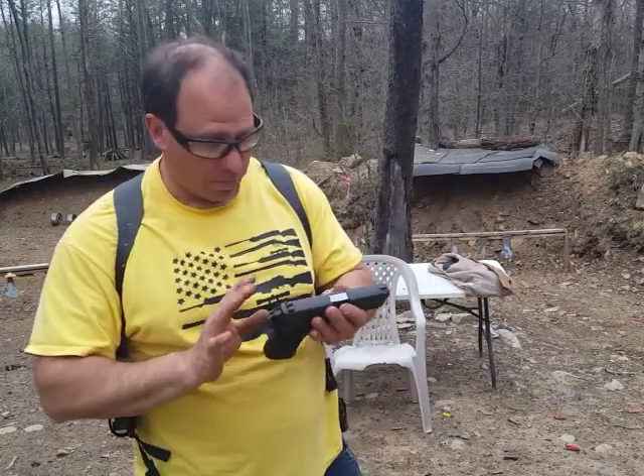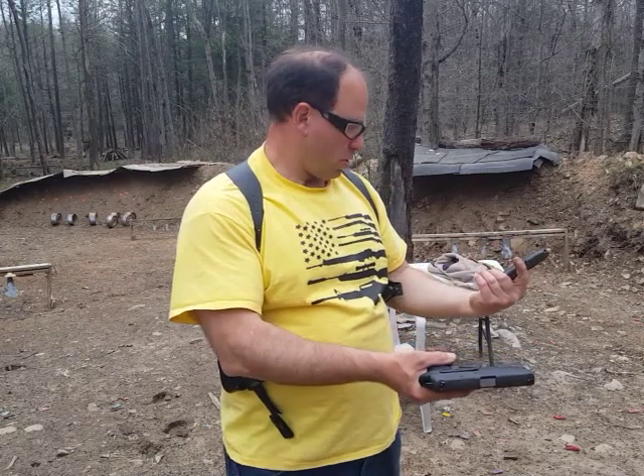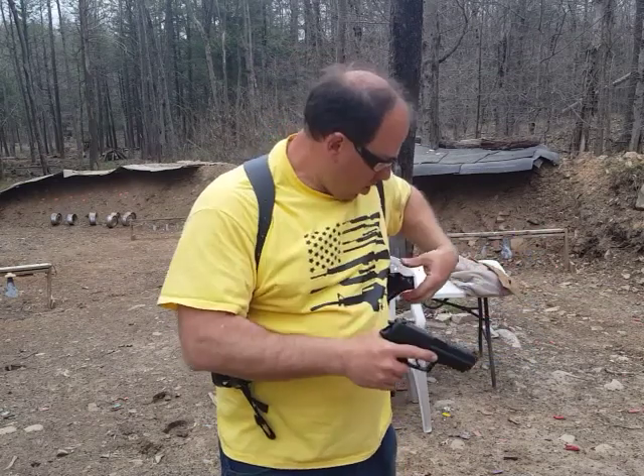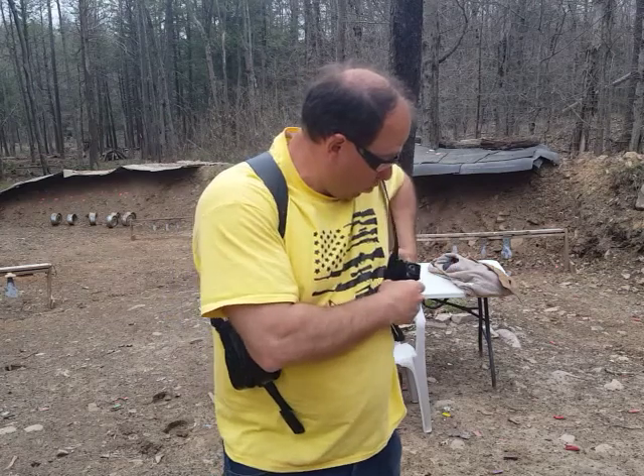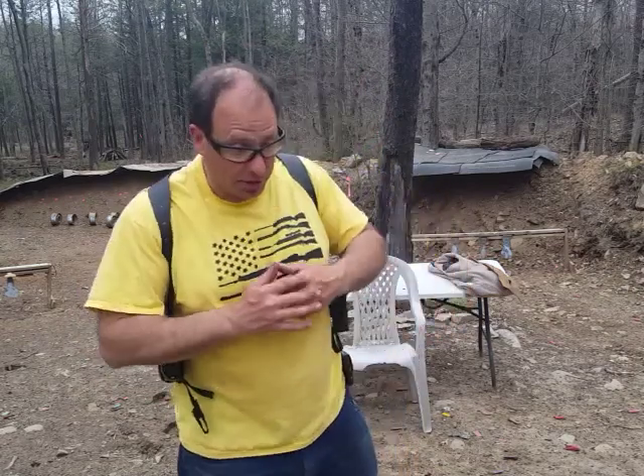I think it's a 40 caliber that holds 12 rounds — double-checked, yes, 12-round magazine. If you do order this, they will ask you how many rounds your magazine holds so they can make sure it fits. That's one of the things I noticed with Craft Holsters — a lot of their work is custom.